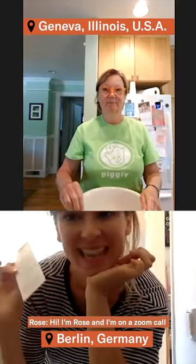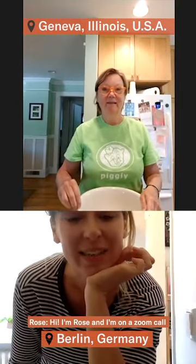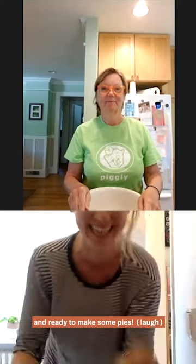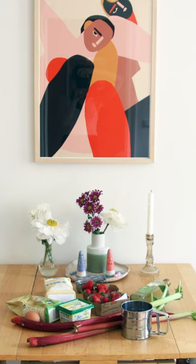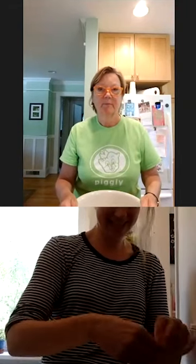Hi, I'm Rose and I am on a Zoom call for Family Recipes Unfolded with my lovely Aunt Alex, who is wearing a beautiful piggly shirt and ready to make some pies. I don't know what I'm doing and I'm excited to learn from you over Zoom. You can never have too much pie.